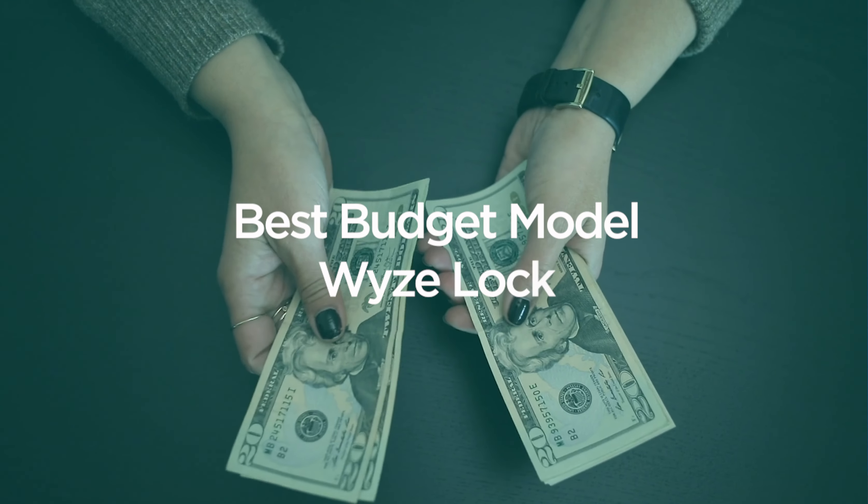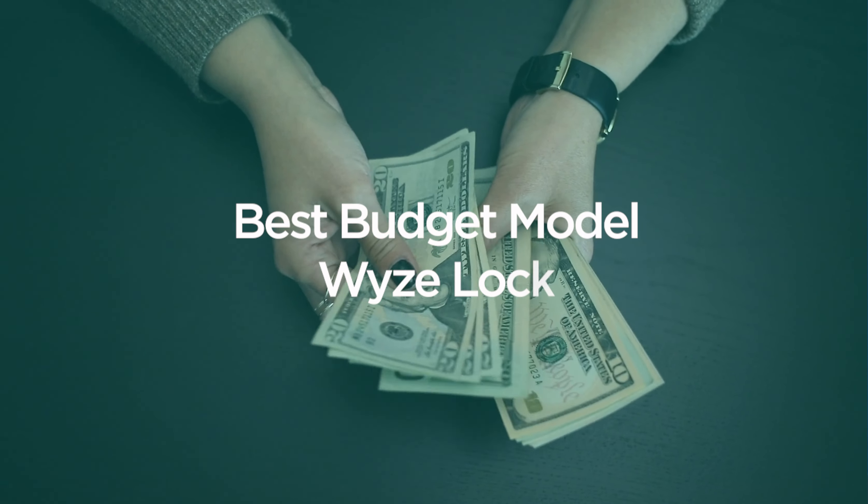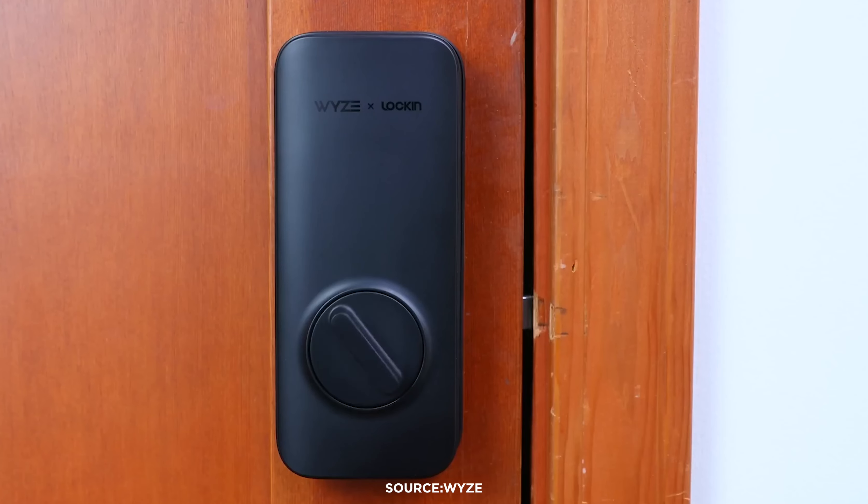At half the price of most smart locks, the Wyze Lock provides all the features you need. It's especially useful for renters because this lock only replaces the indoor half of your deadbolt, so you can hold on to your current keys and enjoy some extra security. Since the Wyze Lock pairs with your phone, you won't need to slow down when your arms are full of groceries. You can set your smart lock to automatically unlock as you approach your door and automatically lock after the door is shut. You'll even get a notification on your phone if you accidentally left the door open.